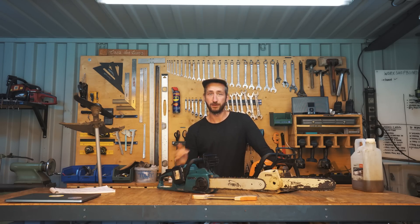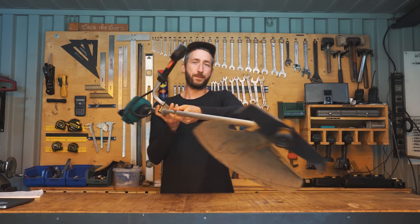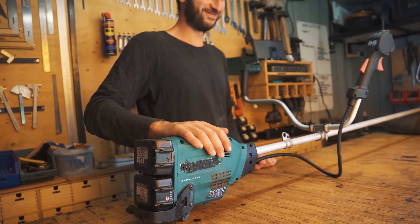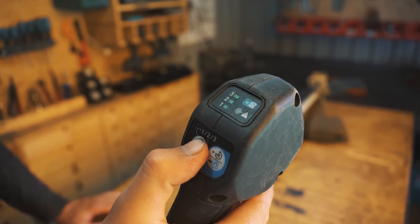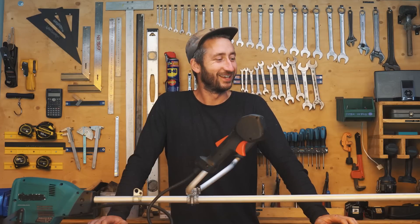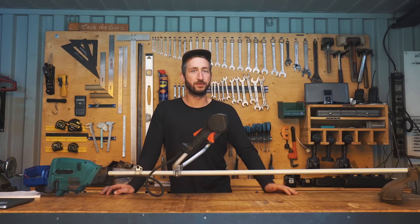That was the rough review for the chainsaw. Next we're going to go quickly over the brush cutter — a lot of similarities but also a few differences. Here we have the brush cutter — looks pretty similar to a usual one. It also works on battery, slides in two batteries the same as the chainsaw, and has two or three different speed settings. We've been using it for over a year and done a lot of rough work with it. One complication: the plastic cover broke — probably from a stone hitting it, so that seems to be on us.